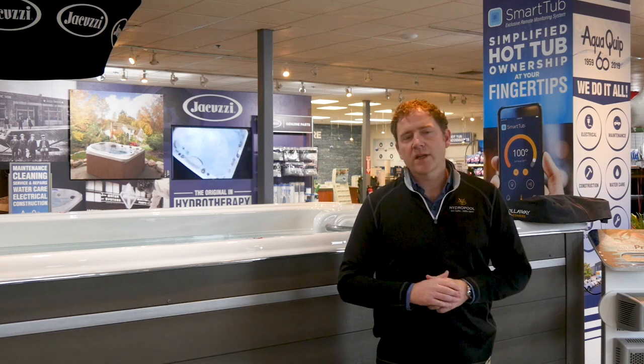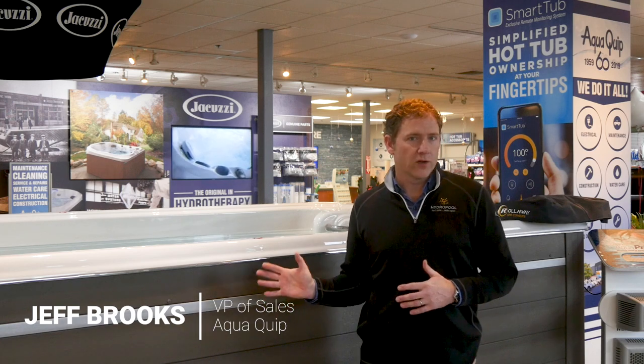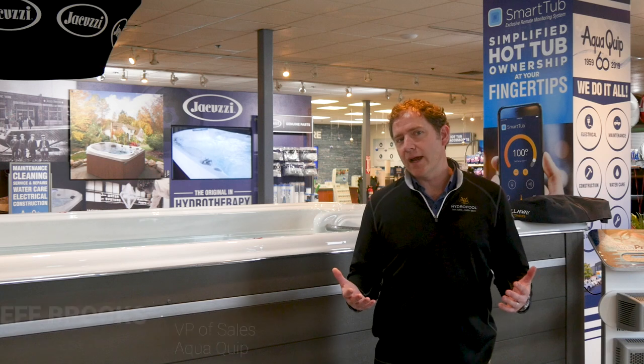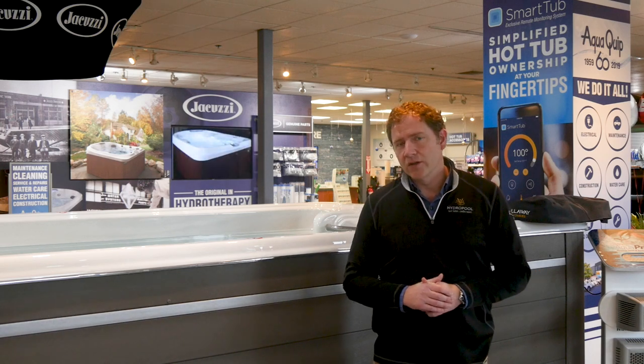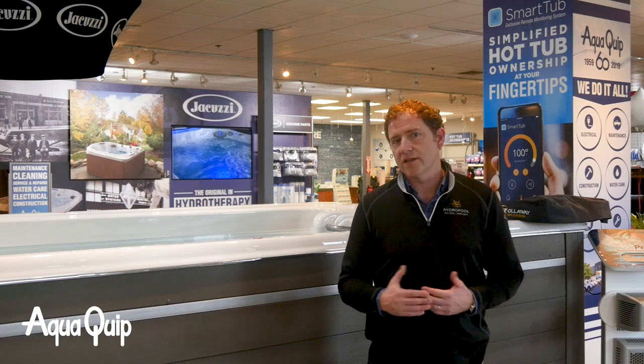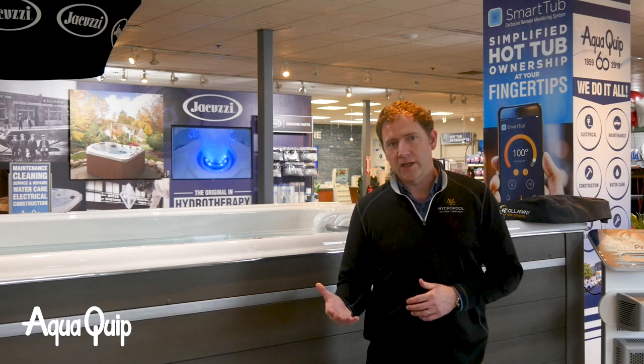Hi, Jeff here with AquaQuip and I want to talk to you today about what it takes to put a swim spa in your backyard. Maybe you've just purchased one from AquaQuip or maybe you're thinking about adding a swim spa to the backyard.